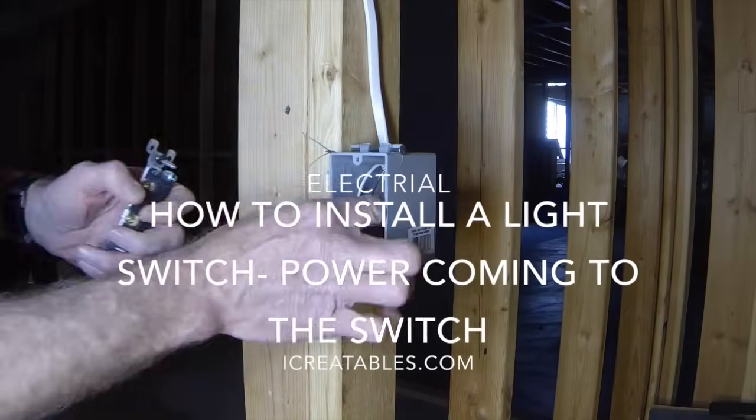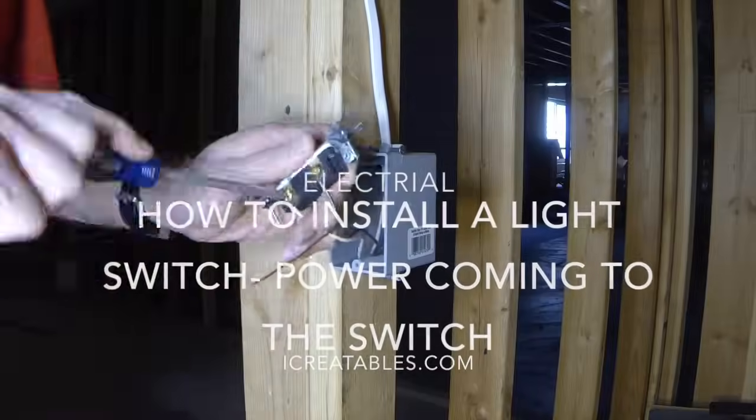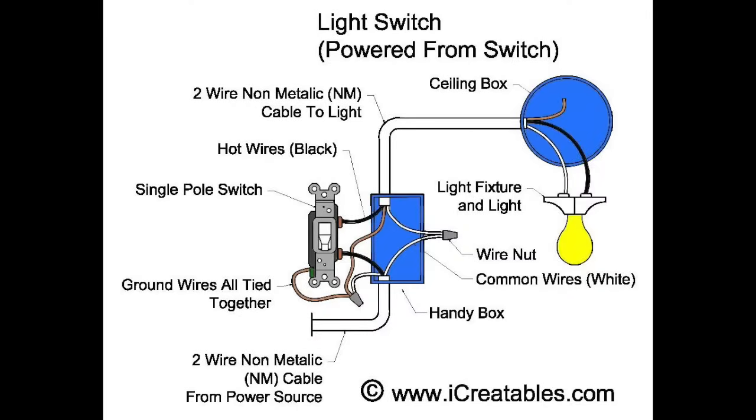Welcome to this How to Wire a Light Switch video. Here you will learn all the steps to installing a light switch for new construction. There are two ways to wire a single pole light switch: either with the power coming from the light, or power coming to the switch from somewhere else. This installation shows you how to install the switch when the power comes from somewhere else.